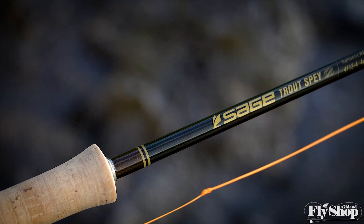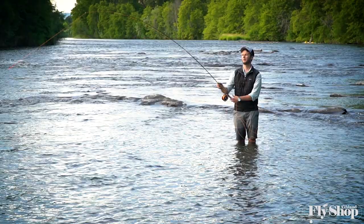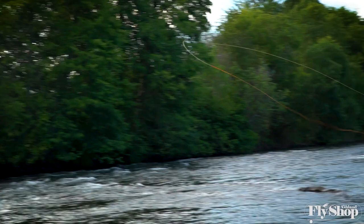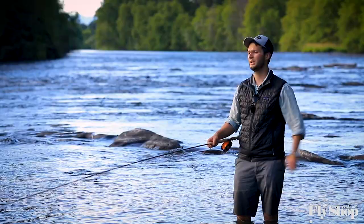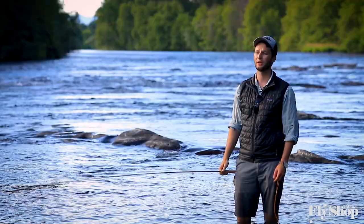This is Sage's new Trout Spey HD rod. We've got them on the rack now at the Ashland Fly Shop. They retail for $900, and we ship these rods for free domestically anywhere in the United States — six days a week. If you're interested, do not hesitate to call, email, or reach out to us. We're happy to answer any questions about lines, whether it would be good for the fishery you're fishing, and more than anything, we're happy to compare it to the other offerings on the market. So this is Sage's Trout Spey HD rod, available at the Ashland Fly Shop. Thank you very much for tuning in.